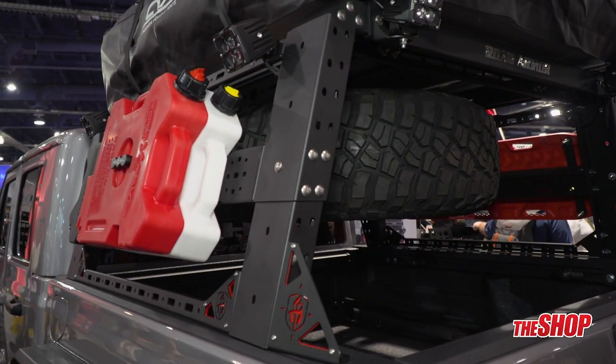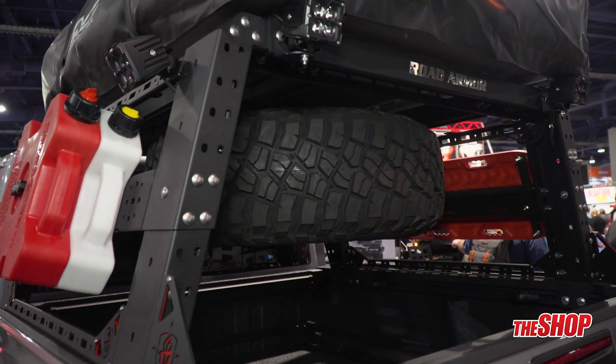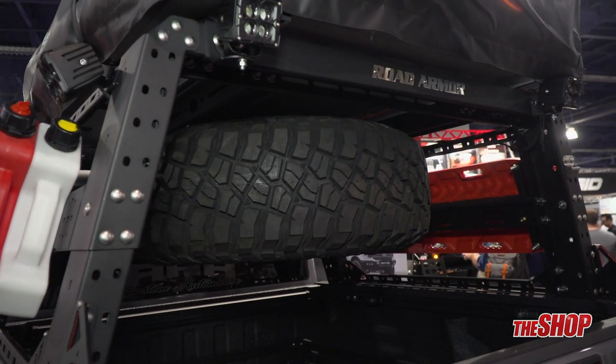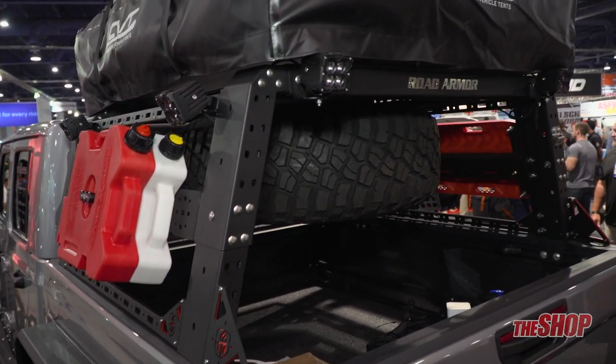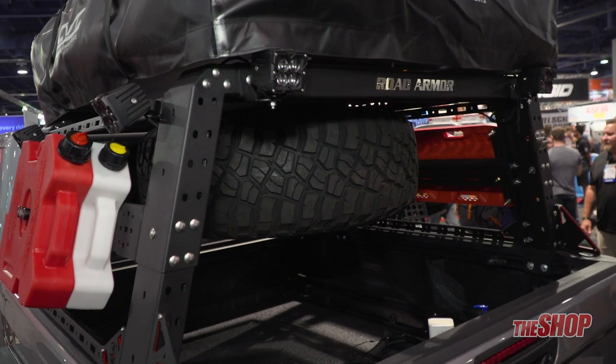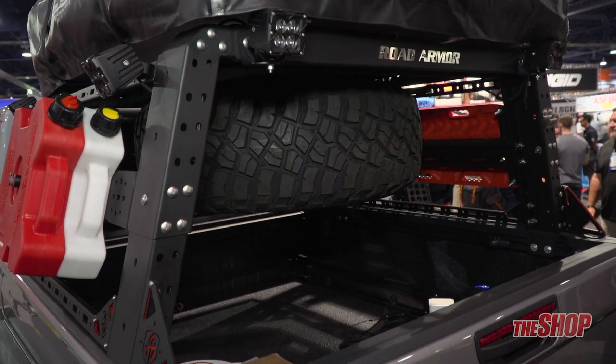It features an adjustable setup, so it's able to go from 23 inches down to 19 inches, as well as 14 inches, for any level that you would prefer for your setup to be.